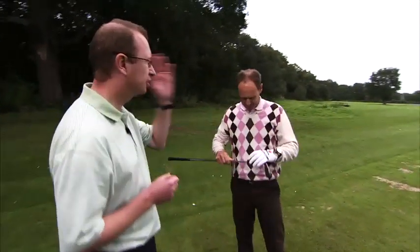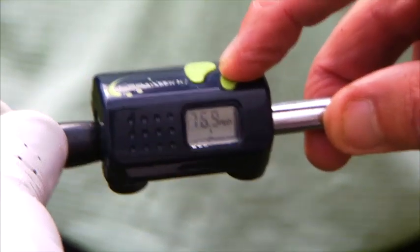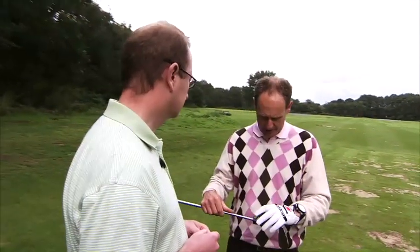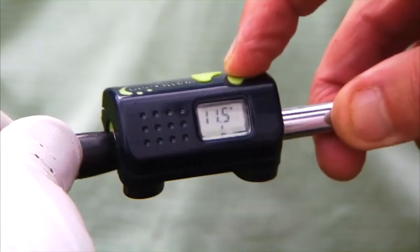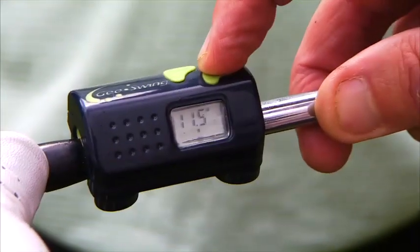OK, nicely struck, good sound, good flight, but let's have a look at the readings. Well, that's my first swing of the day and what the G-Swing is showing me is that my club head speed is 76.9 miles an hour, which is what I would expect. I'm just still warming up with the wedge. I could maybe be a little bit more than that, but the most important reading is my timing distance, which I have to say is a little surprising because it felt like a pretty good strike. But I've got 11.5 inches, which is the point where I stopped accelerating before impact.